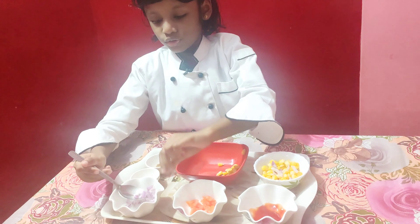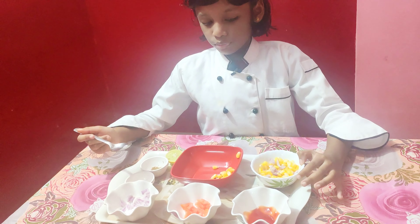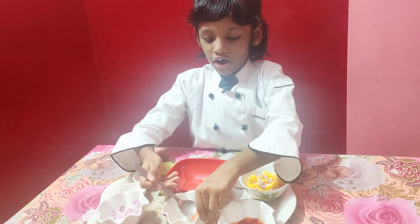Put one more corn in. Okay. Next, we are going to put the tomatoes. Put them all.